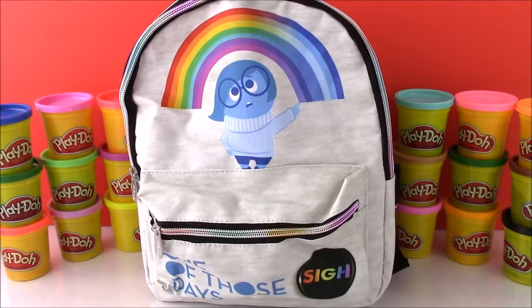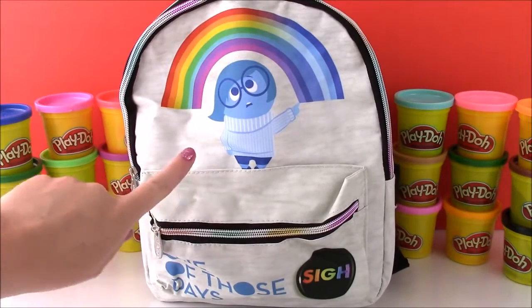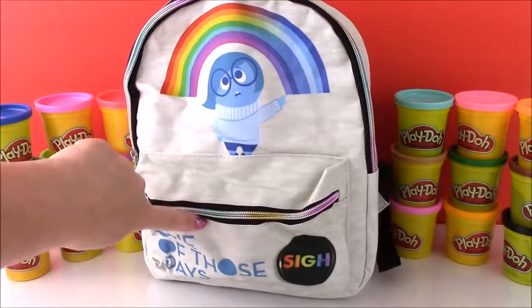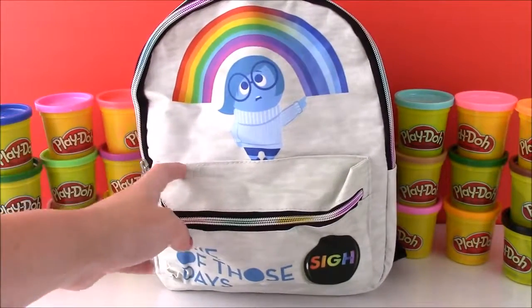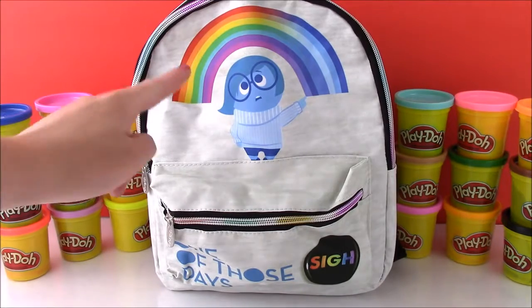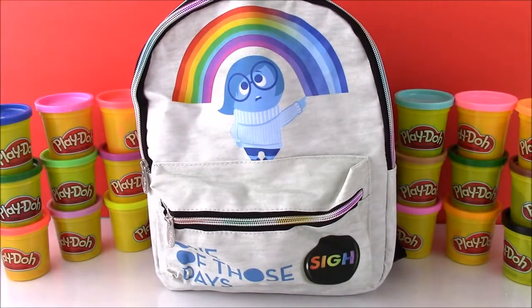Hi guys and welcome to Bubble Pop Kids. Today I am so excited because we have an Inside Out surprise backpack. Sadness is on it and it says 'just one of those days.' We're opening this today because the movie comes out tomorrow, Friday June 19th, and I cannot wait to go see it. So let's get to opening this up and see what surprises are inside.